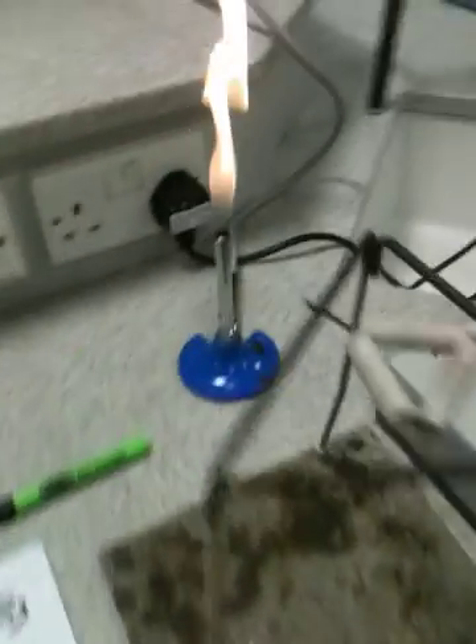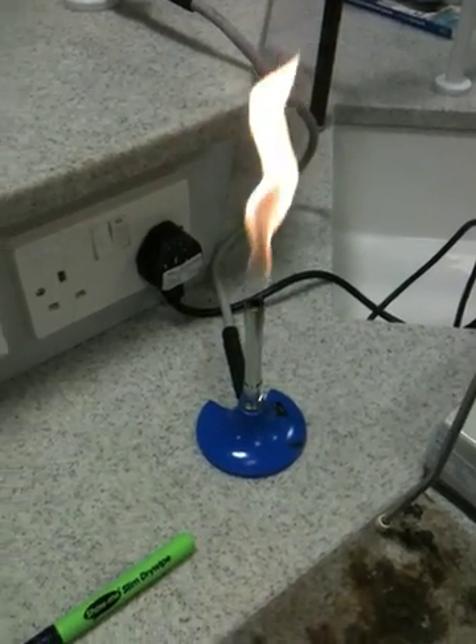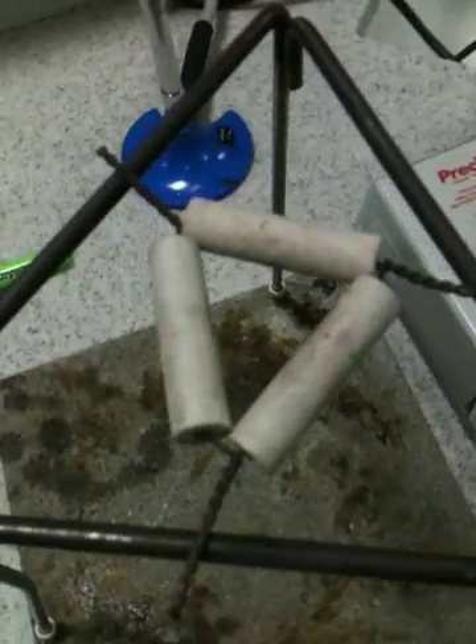You're going to have some tongs, you're going to have a tripod and a heatproof mat, you're going to have a Bunsen burner, which you will know is on the safety flame at the moment because I'm not using it.